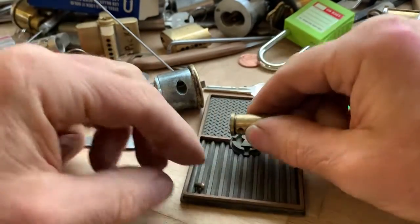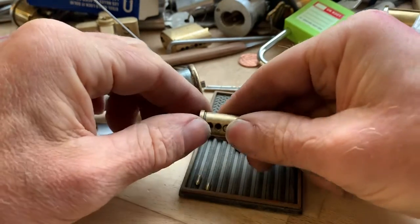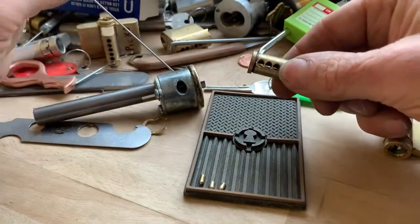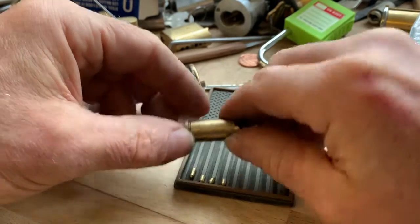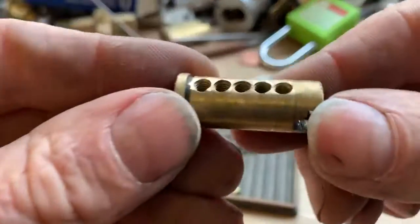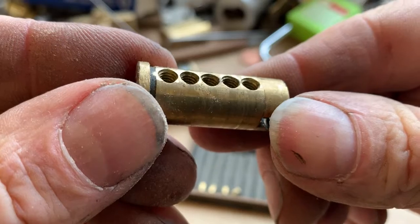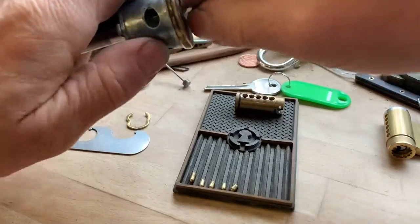Standard in number one. Standard in two. Serrated in three. Standard in four. Standard in five. Plenty of threading going on in there.